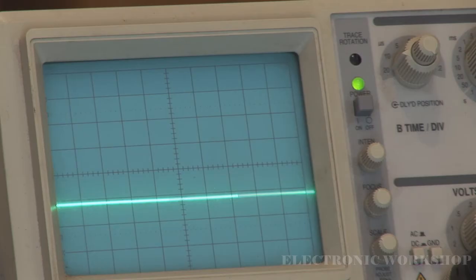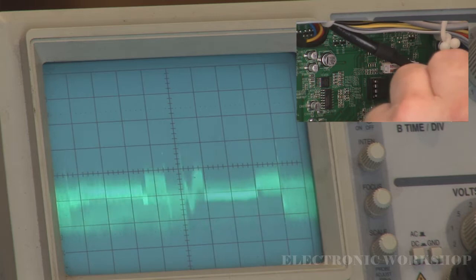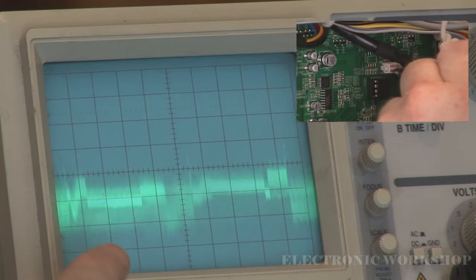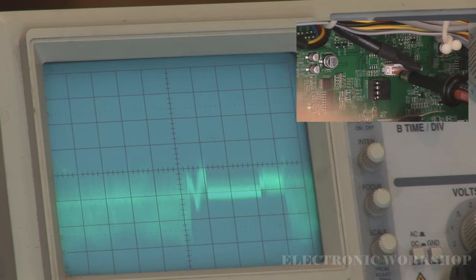There was information there and I'll show you on the oscilloscope — on the actual connector — where I'm going with this. As you can see on the oscilloscope, we've got video information coming out of the main signal board.